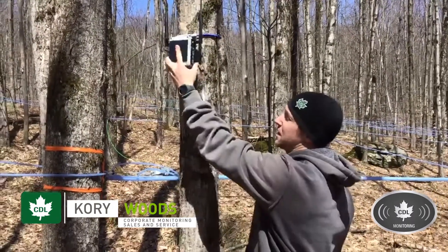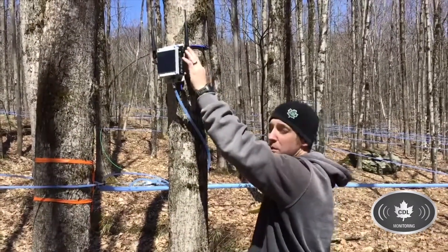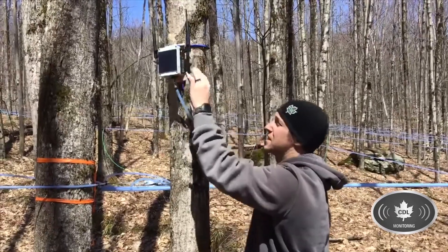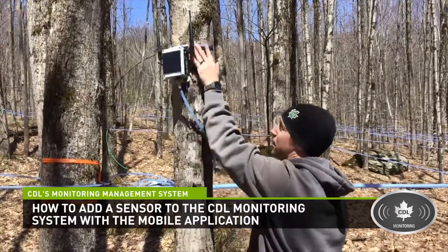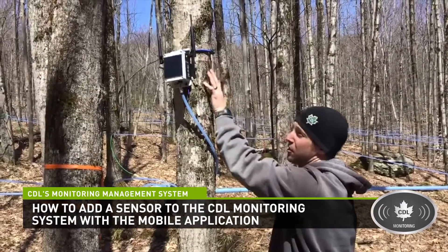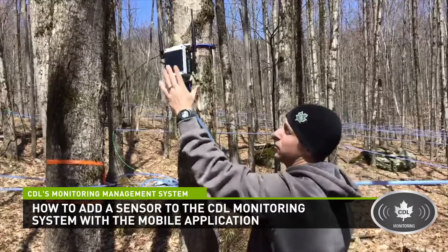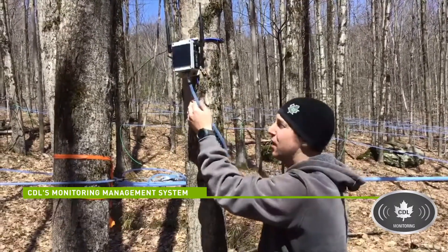So we got the sensor strapped to the tree. The smaller the tree the better for communication from sensor to sensor. Our sensors come with a bungee already attached to them that you can hook around the tree. And then we got it facing south because of the solar panel to keep the battery charged throughout the year.